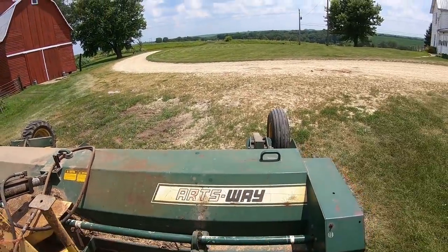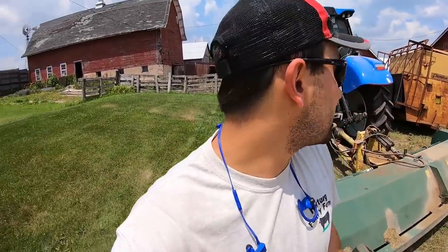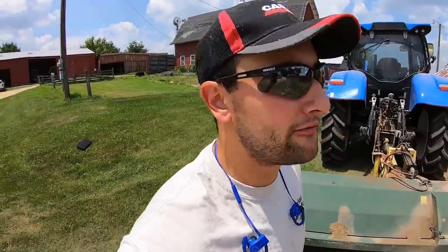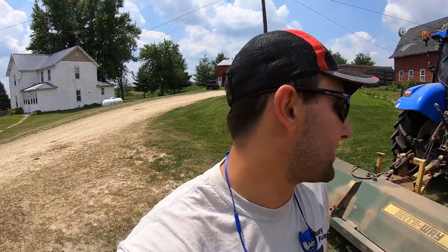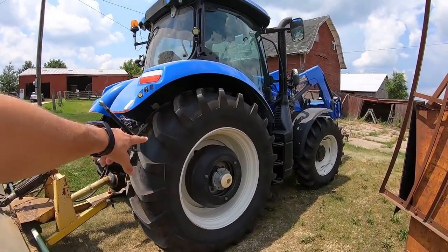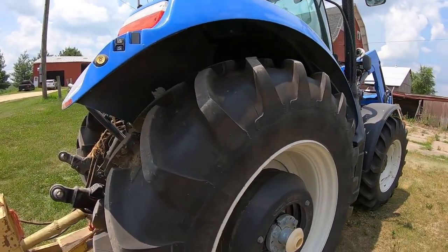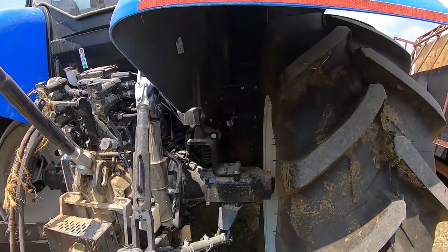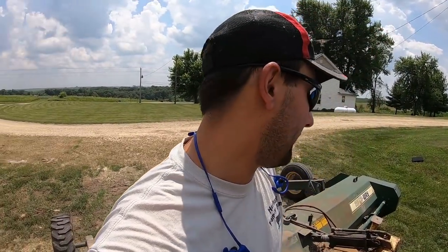Right now we've got our Arts Way mower on there - my uncle's Arts Way mower that we're going to use. It's a 14-footer, 144B, that I'm going to mow some pastures with after this video. It's got nice wheel weights in the back. This tractor is nicely ballasted for our hills. It's set in the wide tread - you can see we're widened out, which we definitely need in our hills.